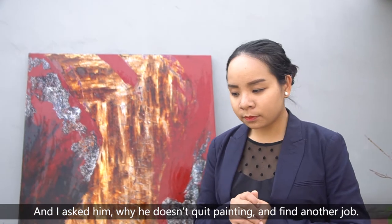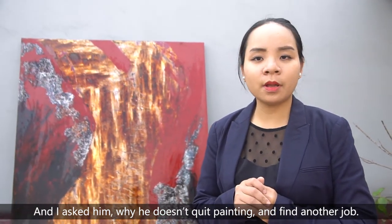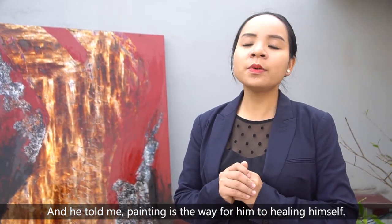I asked him why he doesn't quit painting and find another job. And he told me that painting is a way for him to heal himself.